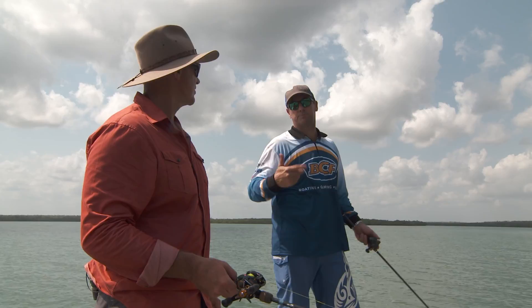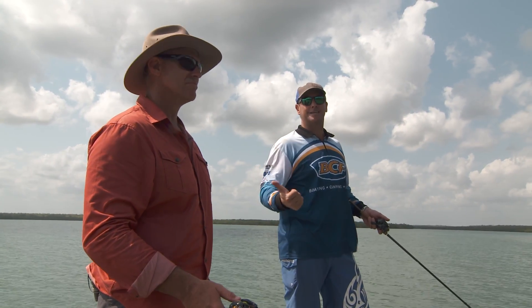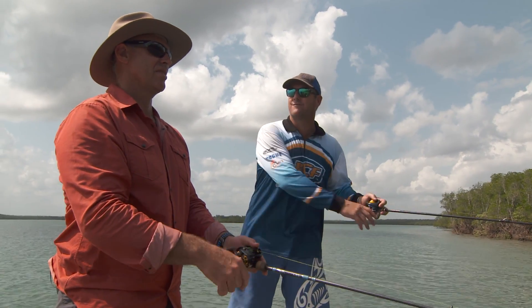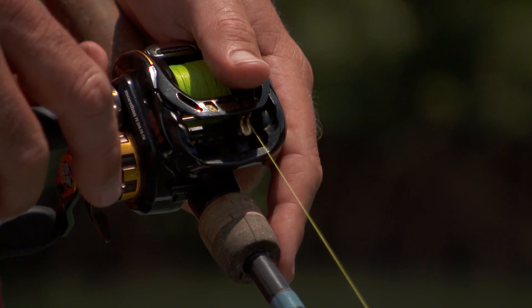Another option — I get all my kids to use spin reels, or obviously the old egg beaters. They're always so popular and ideal for kids because they're easy to maneuver. And even us experienced anglers know the old bird's nest on the overhead is a real thing. So spin reels and overheads are probably the two big ones if you're chasing barra.